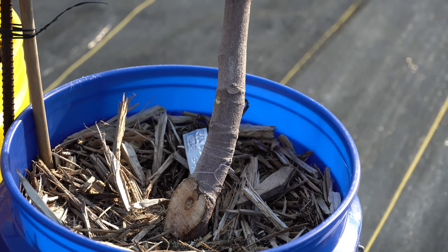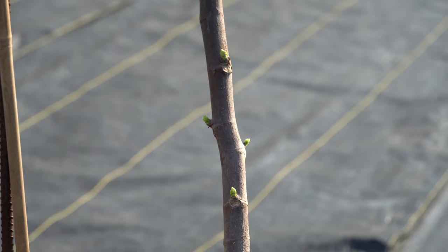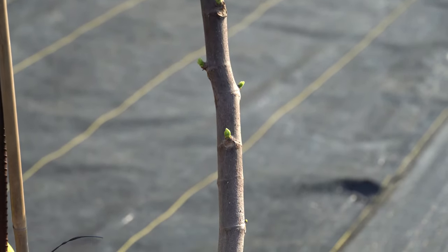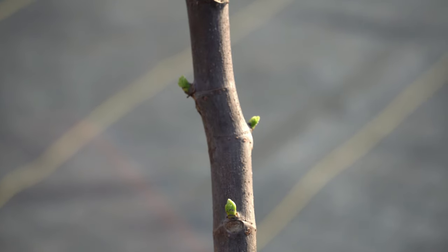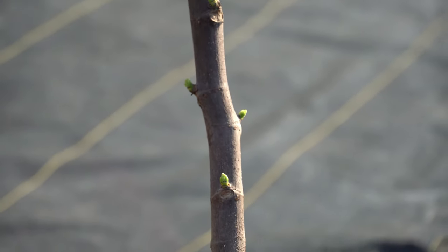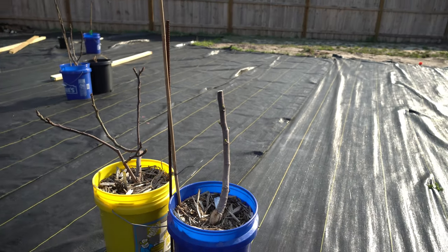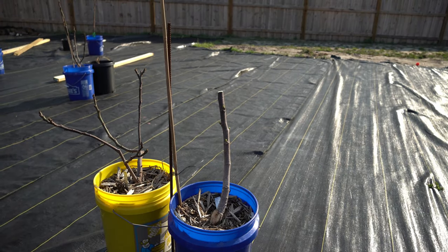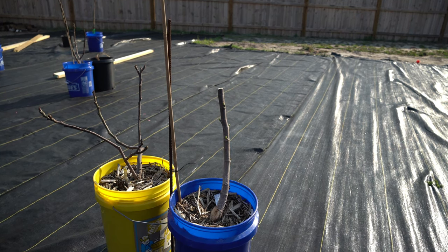As you can see I have a number of fig trees all over my garden and they are starting to show green buds all over the place. It's the middle of March here on the southeastern coast of North Carolina in zone 8 and there's a good chance that I'm ahead of a lot of you guys in colder zones that have fig trees in containers, so it's very important that I get this video out now to help you because you're probably a few weeks behind me.